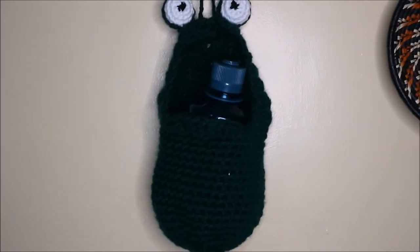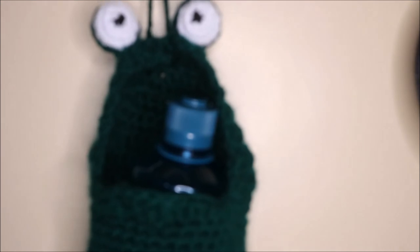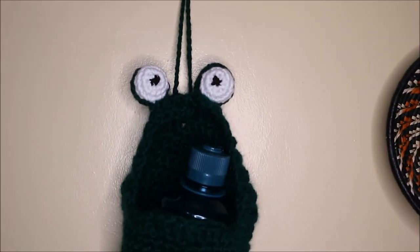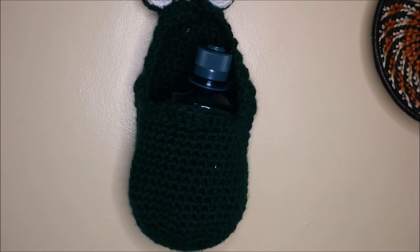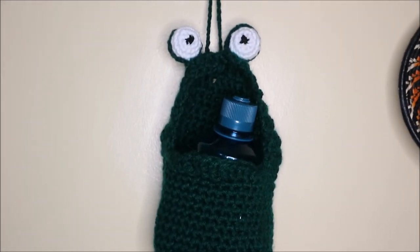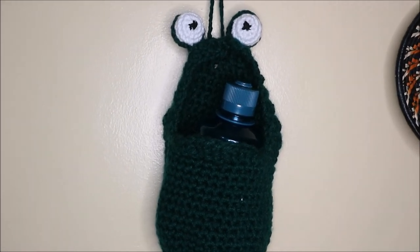I've finished attaching all the parts together — here's how it looks. I hung it up. I attached the eyes right at the top and made a little chain — you can make it as long as you want — then attached it right between the eyes. I put a bottle of water inside and it looks so cute! I hope you enjoyed this pattern. If you have any questions, ask in the comments below, and please subscribe to my channel. Until next time, bye bye!